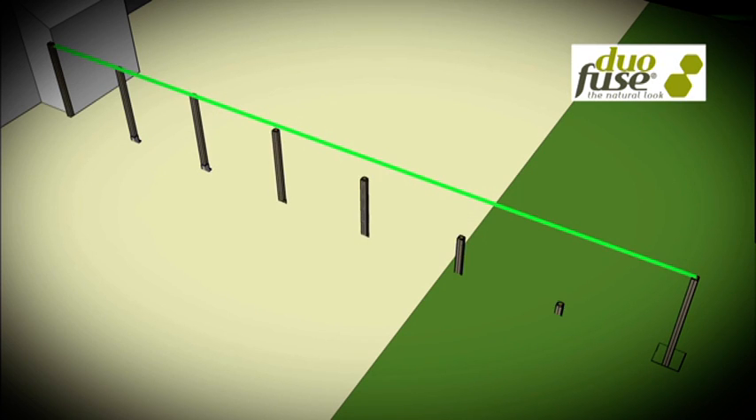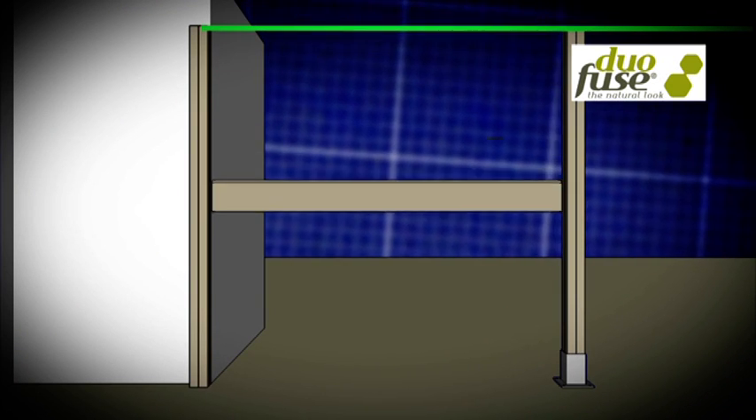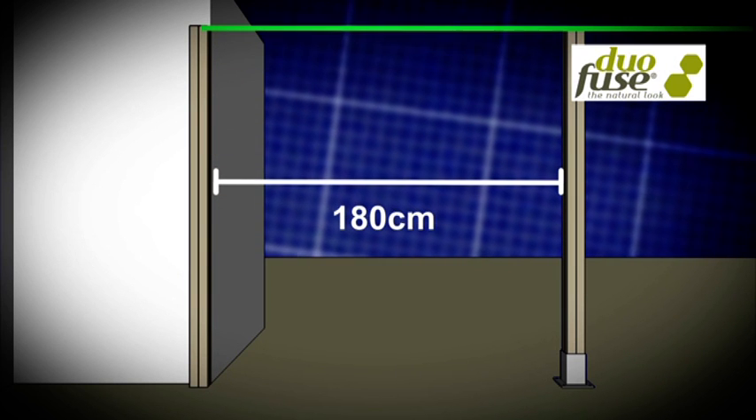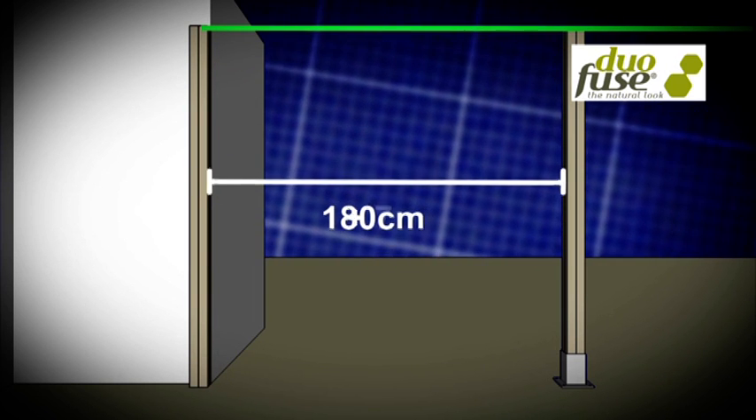For the distance between the posts, I take the following dimensions into account: the length of the boards which slide in, a centimeter expansion space, and the thickness of the U profiles at both ends.